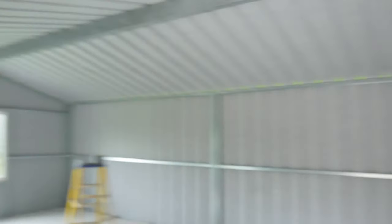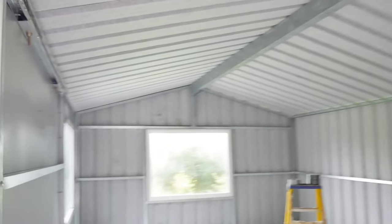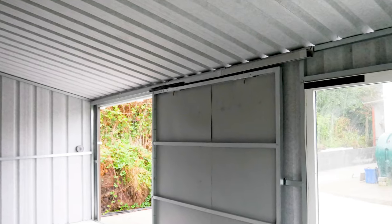Non-drip layers work to a certain degree, but not when the temperatures get really cold. As you can see in this shed here, it has a non-drip layer, but the owner was still complaining about getting drips in cold weather.